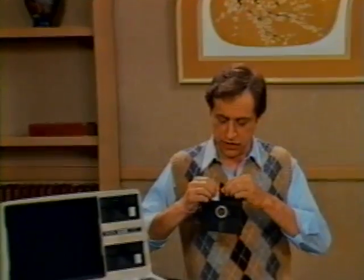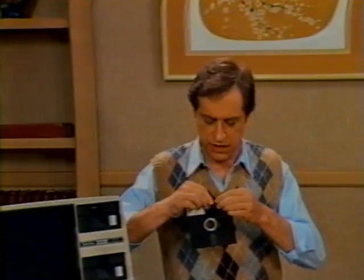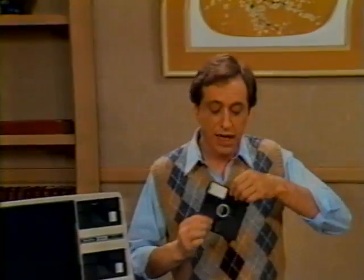Just for fun, let's take a look at a diskette. As you can see, it's just a little record inside a little record jacket — only you leave it in the jacket. Don't ever do this because you won't be able to use the diskette again. You must make a point of not touching the diskette in any of the exposed locations.